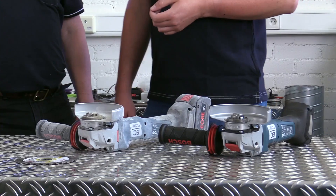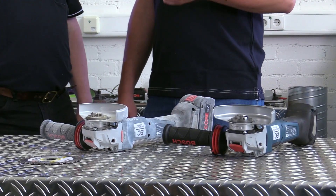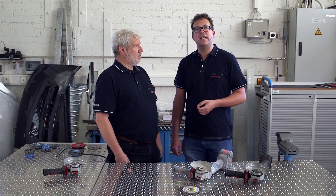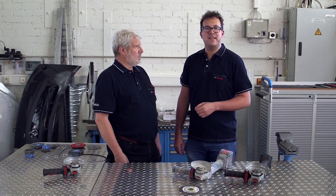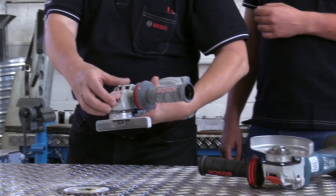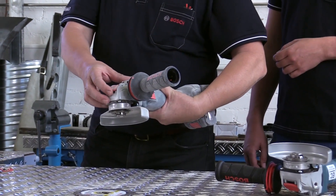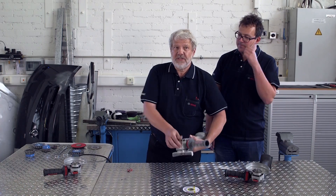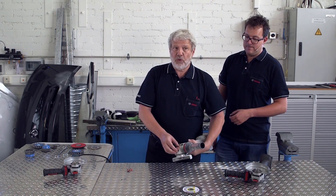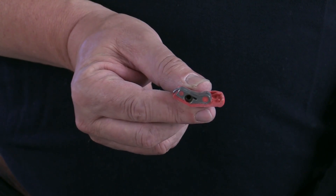Even dust has nothing on the X-Lock system, and it doesn't impair the system's mechanism at all. We tested this extensively under realistic conditions, both in practical tests and under extreme conditions in the dust chamber. The opening lever is made from plastic so that it can be used even after extended periods of use without becoming too hot to touch. At the same time, it is extremely robust and has been reinforced with steel.